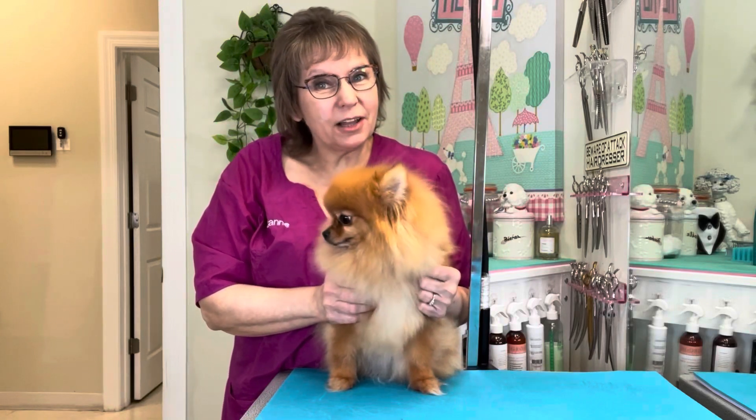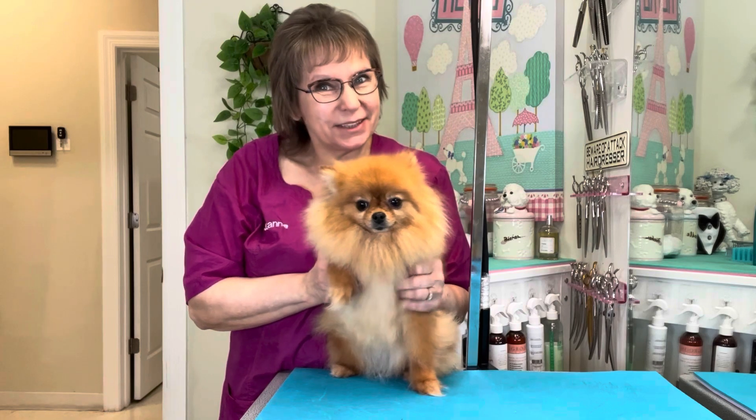Hi guys, I am here with Michelle, a Pomeranian, and we are going to trim her feet today, so let's get busy.